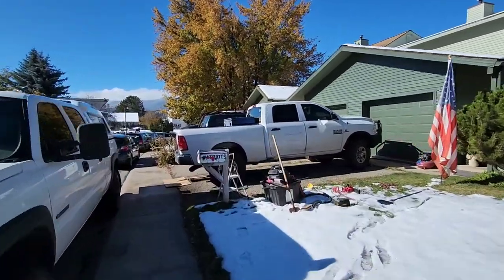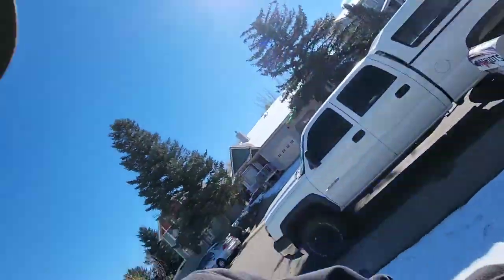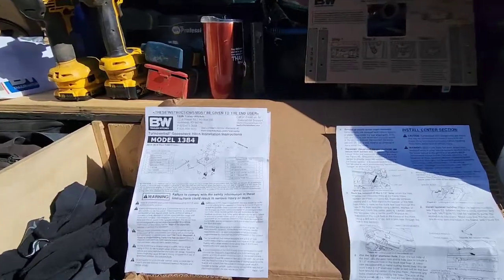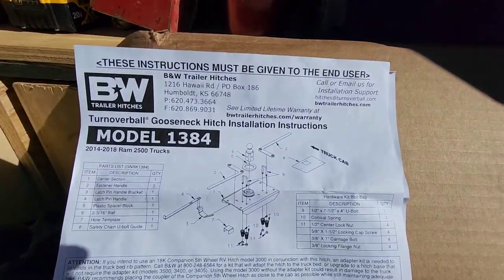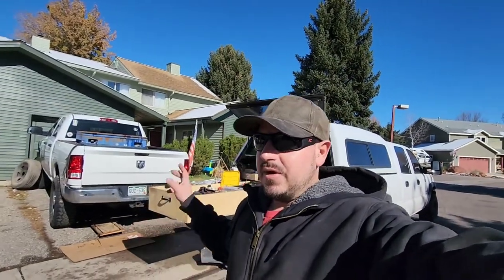Here's our vehicle for the day — this 2015 Dodge Ram 2500. It belongs to a local contractor in the valley who just purchased a gooseneck dump trailer, so he needs the gooseneck hitch installed. At my recommendation, he went with the B&W kit. I've had great luck with B&W — I've installed a few in the past, mostly on third-gen Dodges, but the fourth gen is actually even easier.